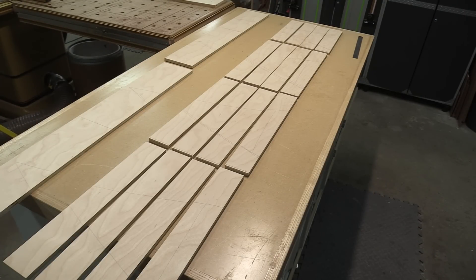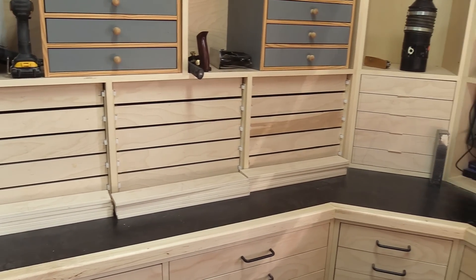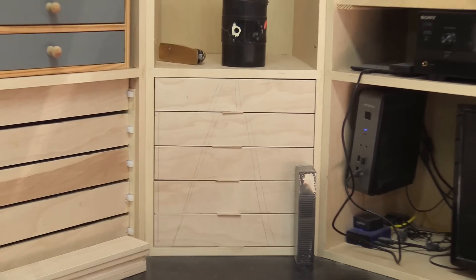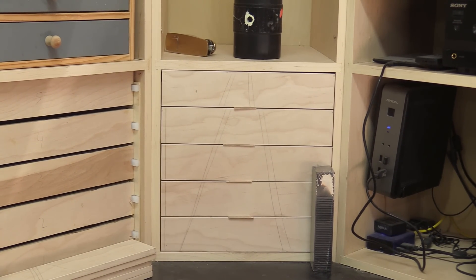There's all the drawer fronts cut to size except for the top row of course, and now comes edge banding. A lot of edge banding. I hate edge banding. After a couple of hours I did get all the edge banding on the drawer fronts and the top drawer fronts cut and edge banded too. Here's the corner cabinet — you can see I've got it all sequentially cut and I've got a real nice sixteenth-inch reveal all the way around.